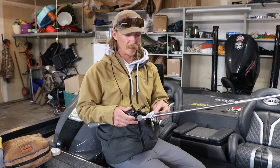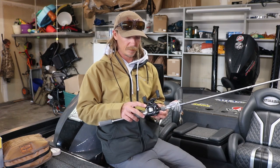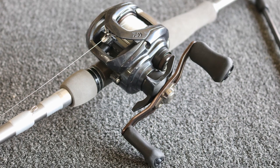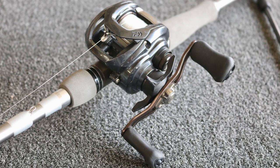You'll feel a spinnerbait bite as soon as they touch it. I fish it on a Tatula SV 7-1. That's pretty much my go-to. I don't go any faster or any slower really.